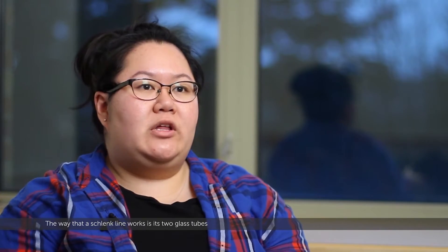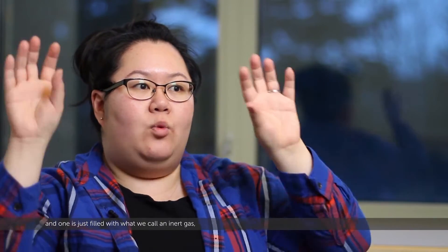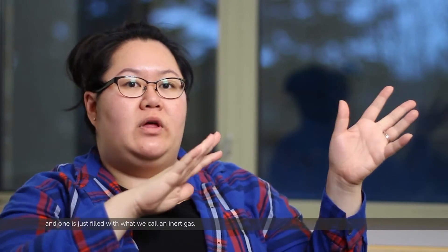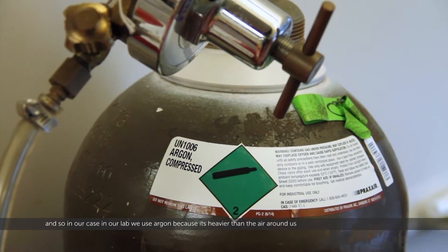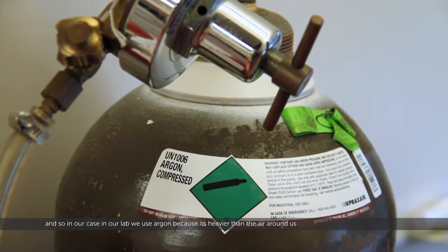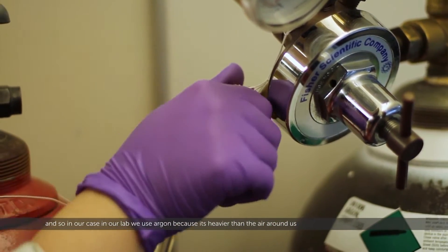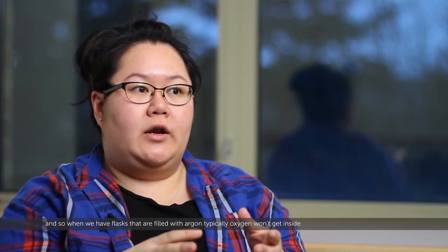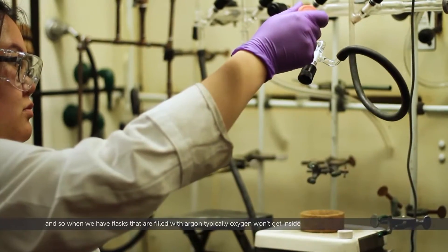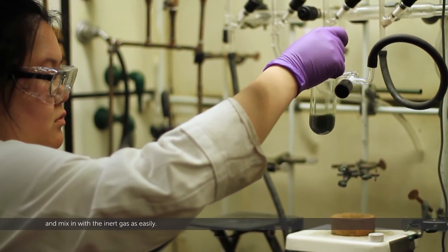The way a Schlenk line works is that it's two glass tubes, and one is filled with what we call an inert gas — a gas that doesn't react with the compounds we're using. In our lab, we use argon because it's heavier than the air around us, so when we have flasks filled with argon, oxygen won't get inside and mix in with the inert gas as easily.